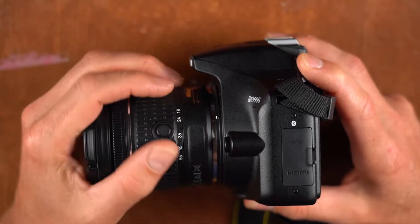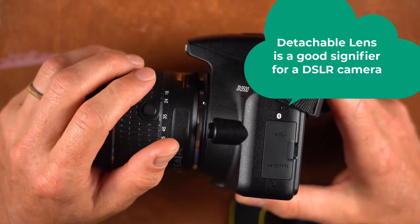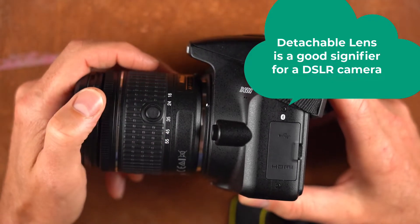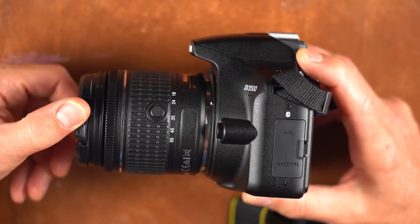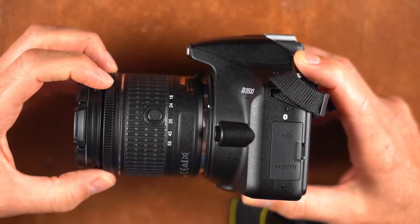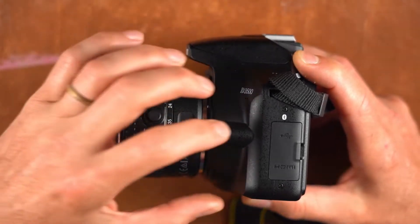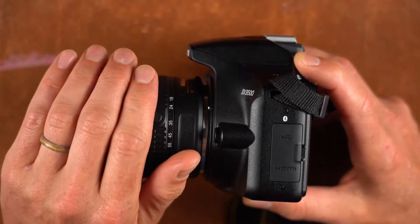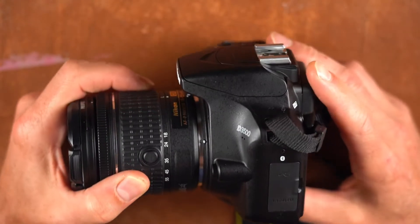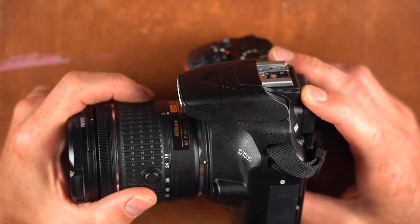On many DSLR cameras, one of the signifiers is a detachable lens. There are also mirrorless cameras and pocket-size cameras that have detachable lenses, meaning you can switch out different types of lenses, but in essence a detachable lens is a signifier for a DSLR.